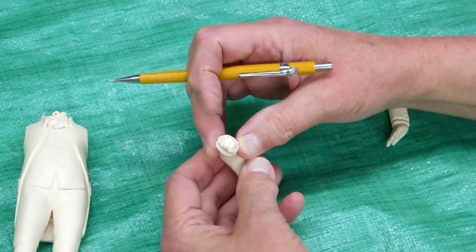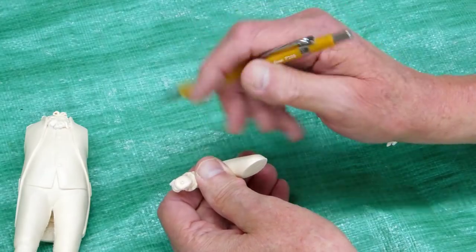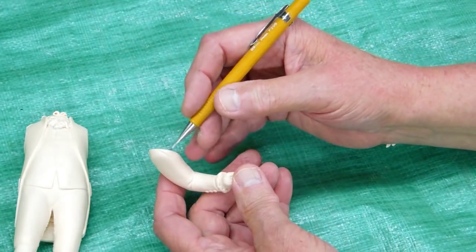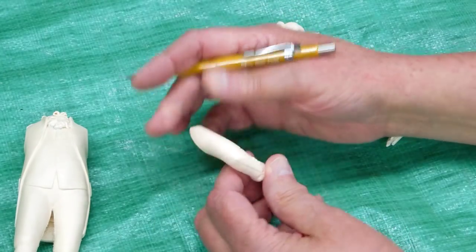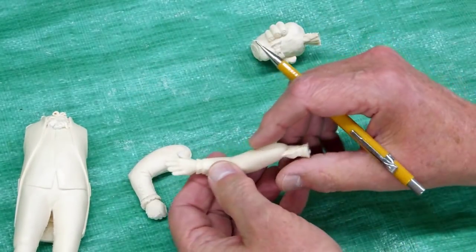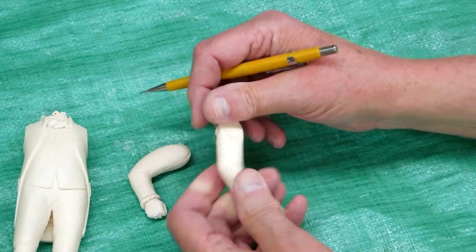This arm is cast through the hand — that cleans up nicely. You drill it out here for the baton. There's a mold mark down both sides of the arm and that cleans up pretty easy. The hand is the same thing. The sprue will be cut off and you clean that up.